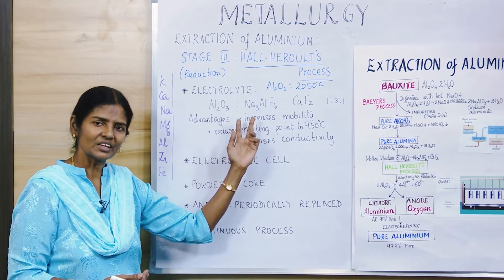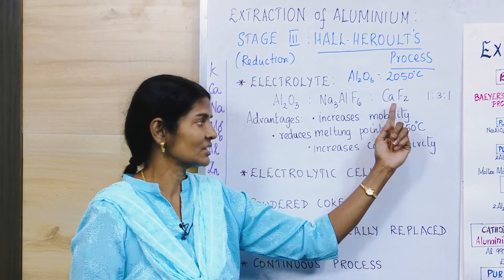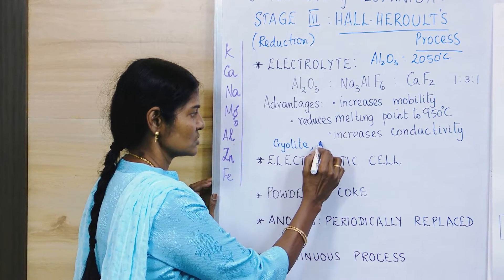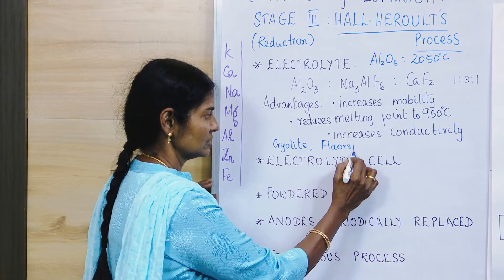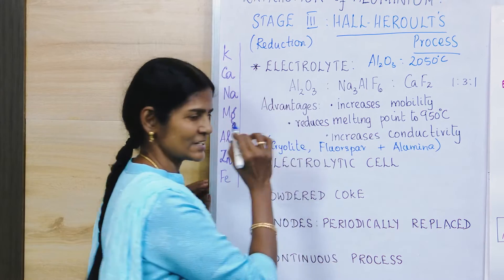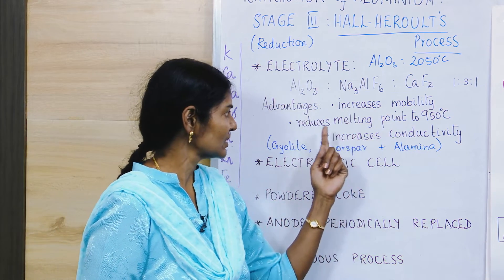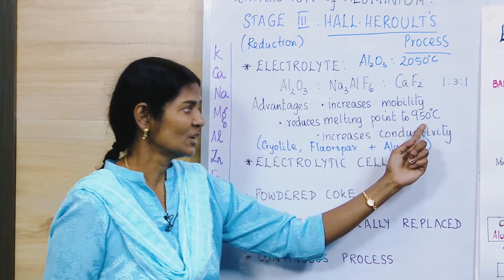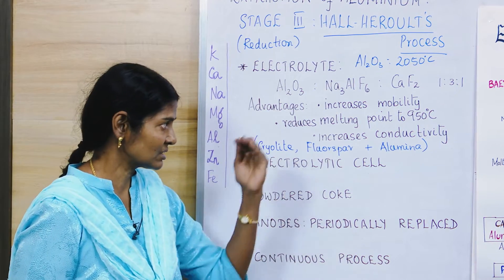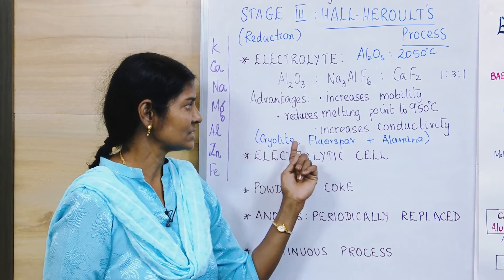Since the melting point was as high as 2050°C, Hall and Héroult added two substances to the alumina: cryolite — that is sodium aluminium fluoride — and fluorspar — that is calcium fluoride. These three made up the electrolyte. Once these two were added, the melting point came down from 2050°C to 950°C, drastically reducing energy requirements and making the process much easier.